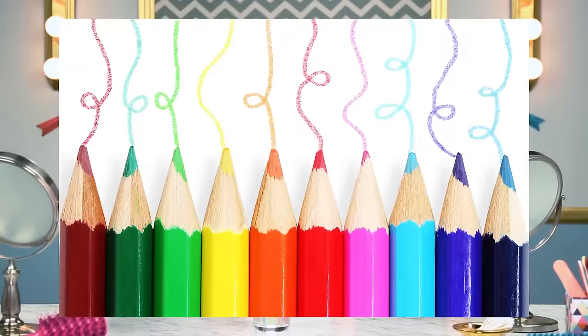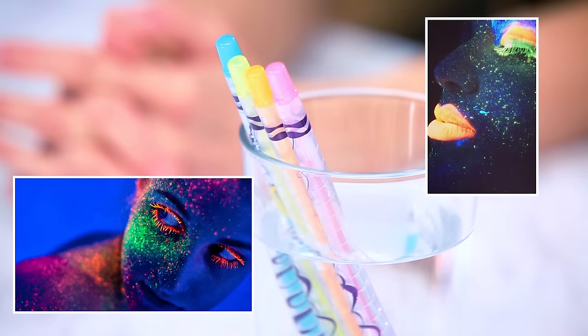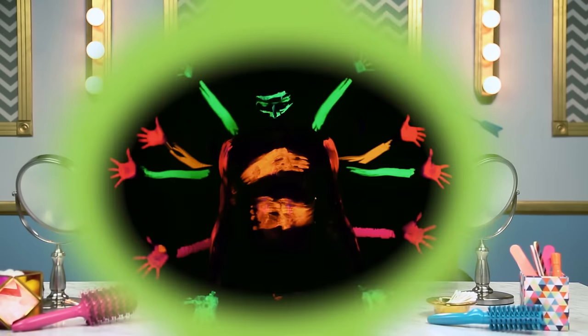Hey guys, it's Meg. Hi, it's Jordan Jones. We've tried using colored pencils as makeup and it worked, so we decided to take things a step further and get ones that glowed under black light. And we were both in the movie Dance Camp, and there was a scene where people were glowing and had tape and paint. It was so cool. If we can do something like that for every day and not cover my whole body in paint, that would be cool too.